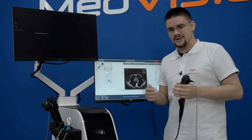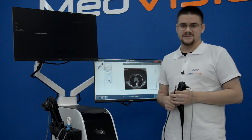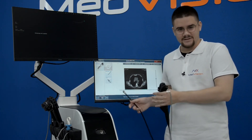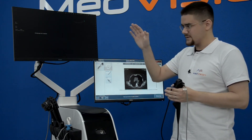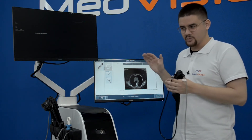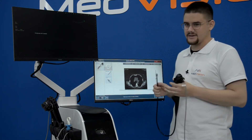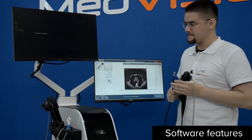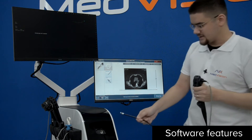MedVision as a simulator manufacturer keeps up to date with the latest techniques and developments in endoscopy diagnostics and simulation. We would like to have a closer look at the software interface on the example of the eBus TBNA module, and I will do a little operation of the simulator while we talk about the different controls.